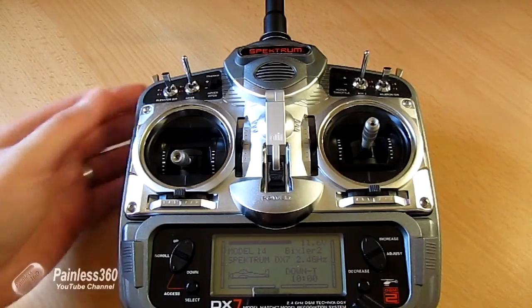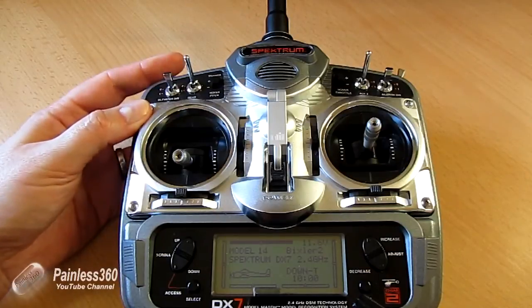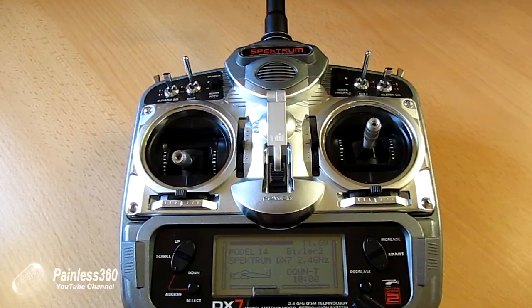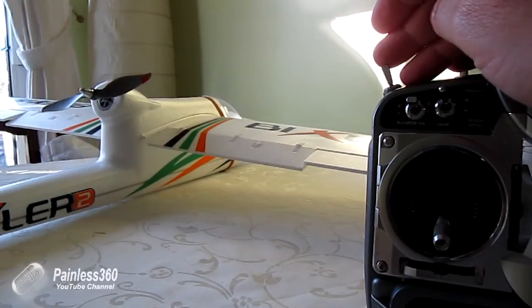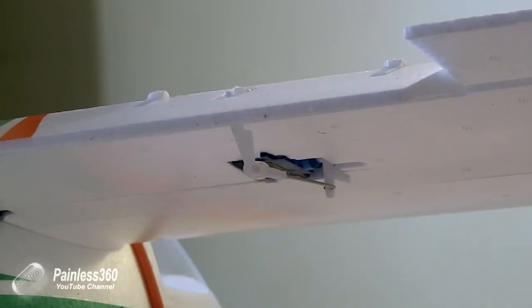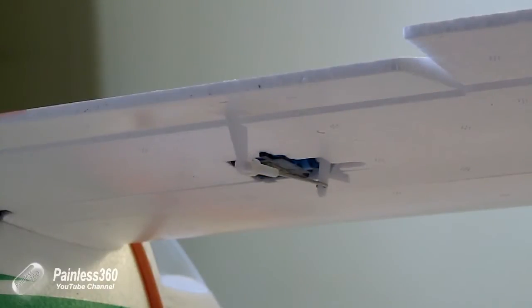So if we actually show the flaps in operation, it's going to all be done on this switch here on the shoulder, which is the three-position switch. This is set up as an acro model, but this switch in the corner — which is usually used for idle up in a helicopter — has three positions and allows me to set those three positions for the flaps. The mid position for the servo is half flaps and the fully extended position is full flaps, so the servo goes from one side of center to the other: one side being flat, the other side being fully extended, and the mid position being half flaps.